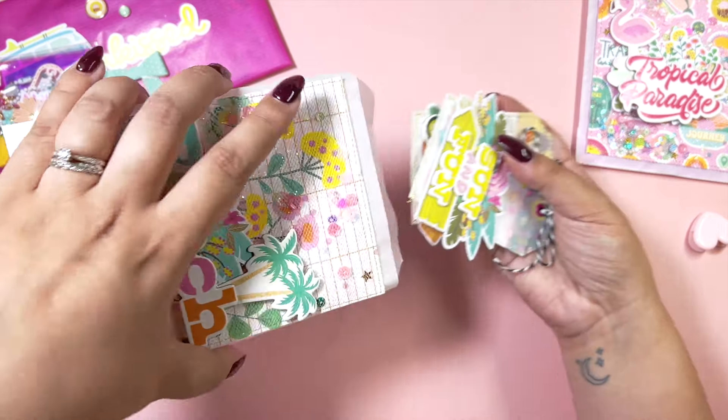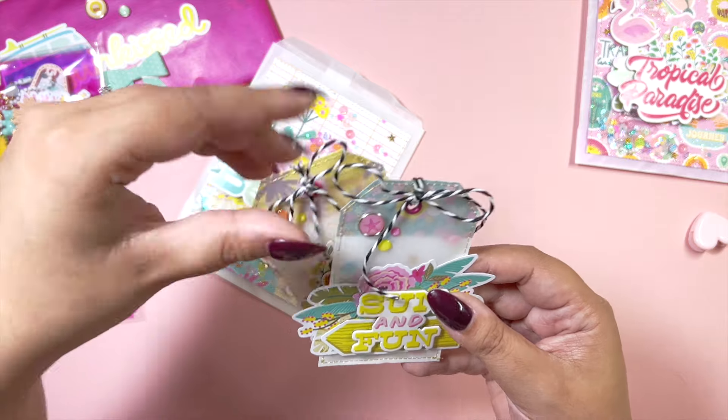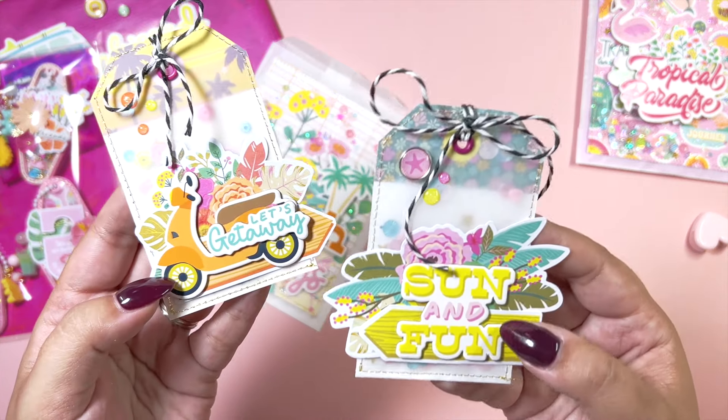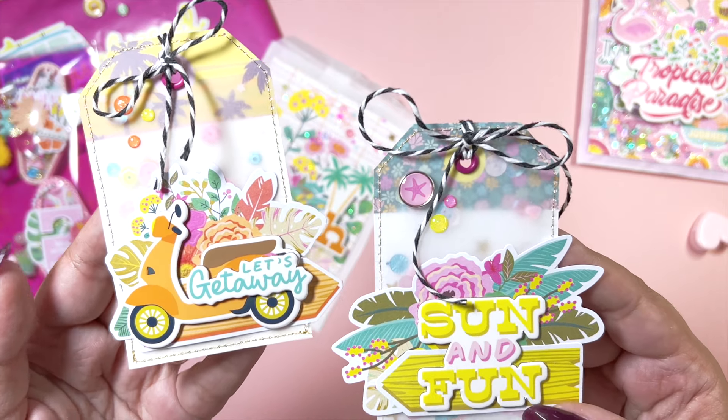In here I've got two little tags that I've decorated. I've been loving using this black and white twine — I'm almost out of it, but I just love the contrast.